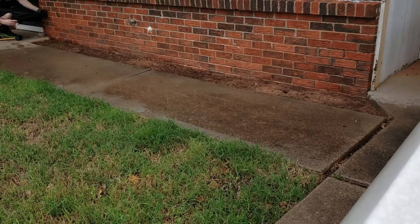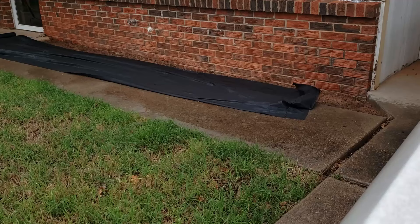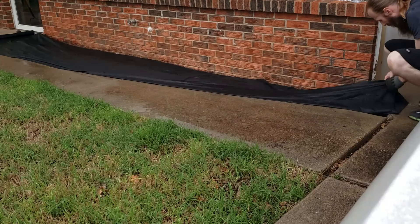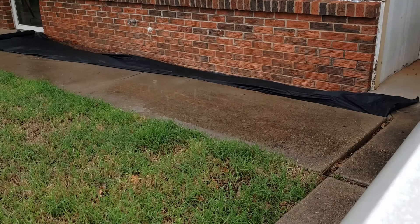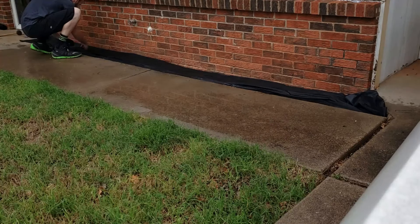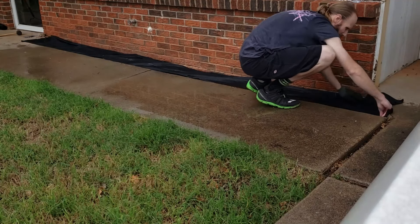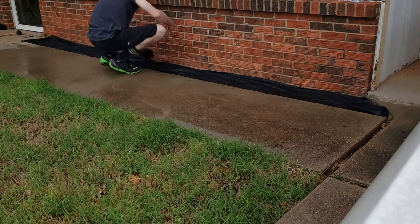Next, we're rolling out the weed barrier. It is just a thin fabric, and when pressed tightly against the ground it keeps any weeds and unwanted plants from sprouting. You can also use this in a regular garden — cut out a cross-section, spread it over the garden area, and let your plants grow up through the cutouts.